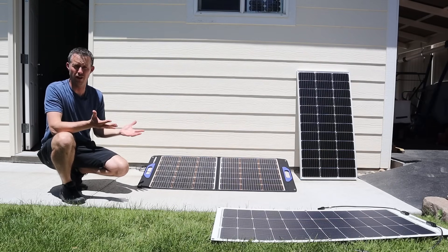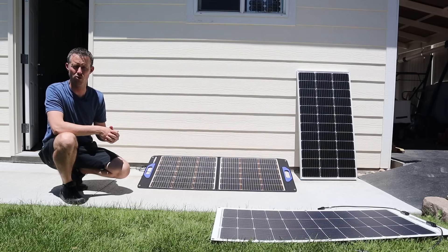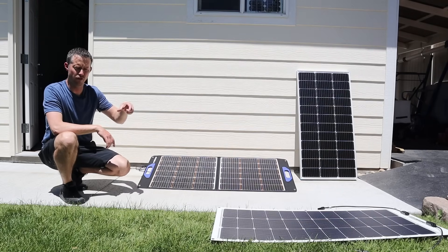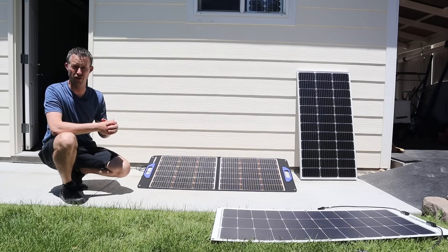But if you're ever camping and there's trees, or if you live in an area where you're going to get shade cast onto a solar panel, or if you have an RV where you have these on the roof and your AC shades partially on that solar panel — that's where these shade tolerant solar panels are going to have an advantage.